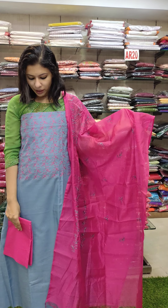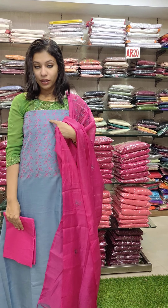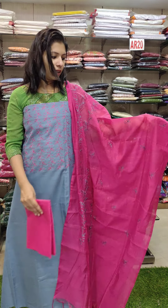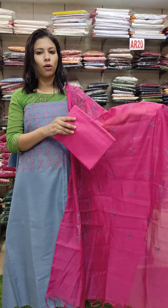This is the linen cotton fabric with a flower leaf embroidery pattern. This is a stylish ash blue shade with a dragon fruit combination contrast.